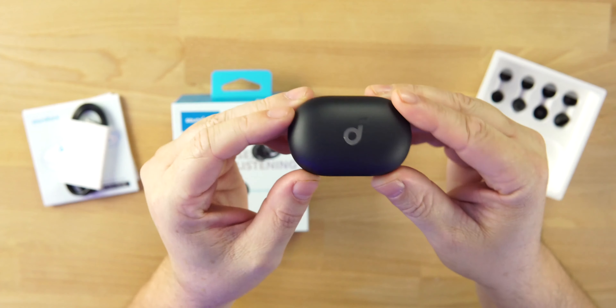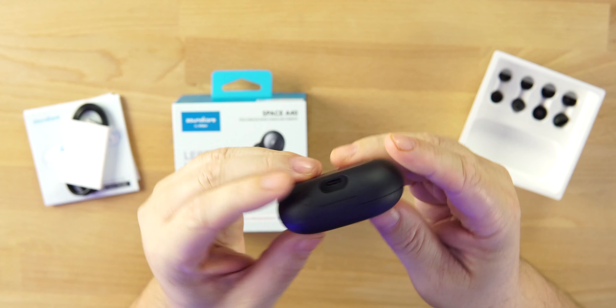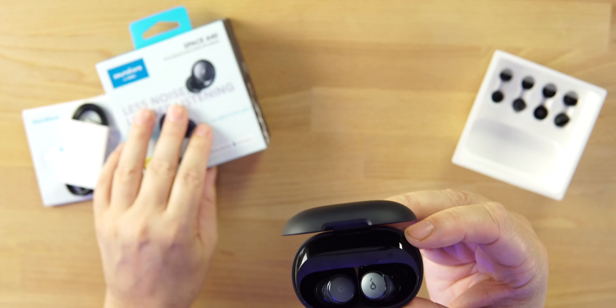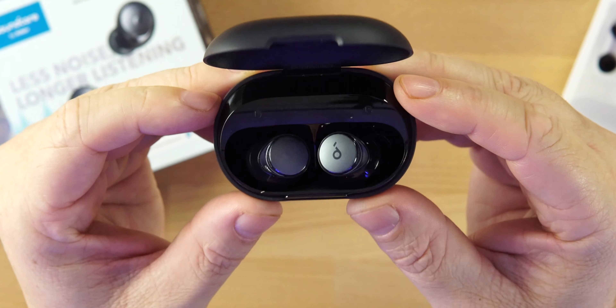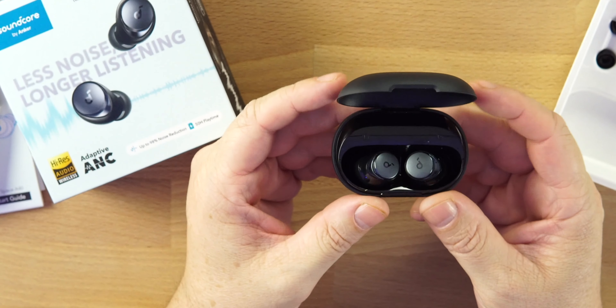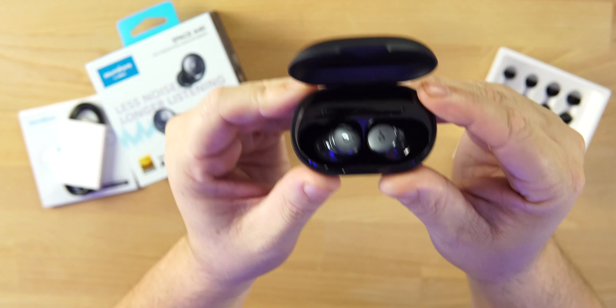The case has a matte finish with glossy Soundcore branding on the front, and it does support wireless charging. Battery life on these earbuds is excellent — 10 hours of battery and 50 hours with the case, and that is with ANC turned off. With ANC on, you get 8 hours on the Space A40s. It will drain even faster if you're using LDAC, going down to about 6 hours of battery life on Android.